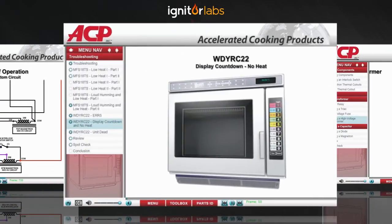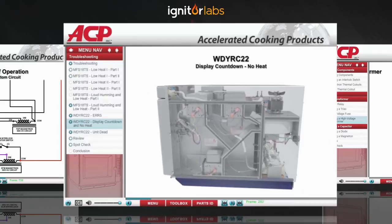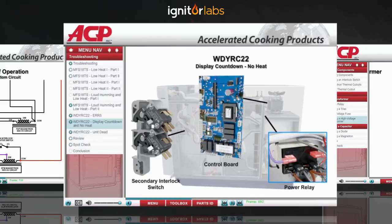Here's another scenario for the WDYRC 22 oven. When a cook cycle is started, the blower motor and antennas operate and the display counts down, but the food doesn't heat. Logic tells us that since there are three microwave circuits in this oven and none of them are working, it's unlikely that there's a problem in each circuit. So the problem most likely is in the control circuit, which basically consists of three major components: the secondary interlock switch, the power relay, and the controller. Let's figure out which one is giving us problems.